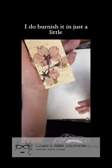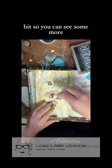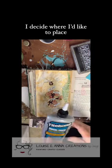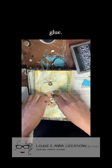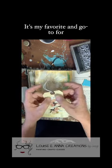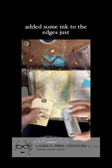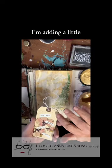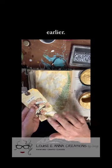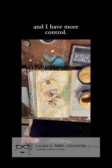I do burnish it in just a little bit to make sure that it's sticking. I decide where I'd like to place my words, and then I glue it all down with Titebond Quick and Thick Glue — it's my favorite and go-to for most projects. I wanted a little contrast between my tag and my paper, so I added some ink to the edges, just using the pad and rubbing it along the sides. I'm adding a little more of the gold paint used earlier; I like to apply it with my finger because I feel it's more organic and I have more control.